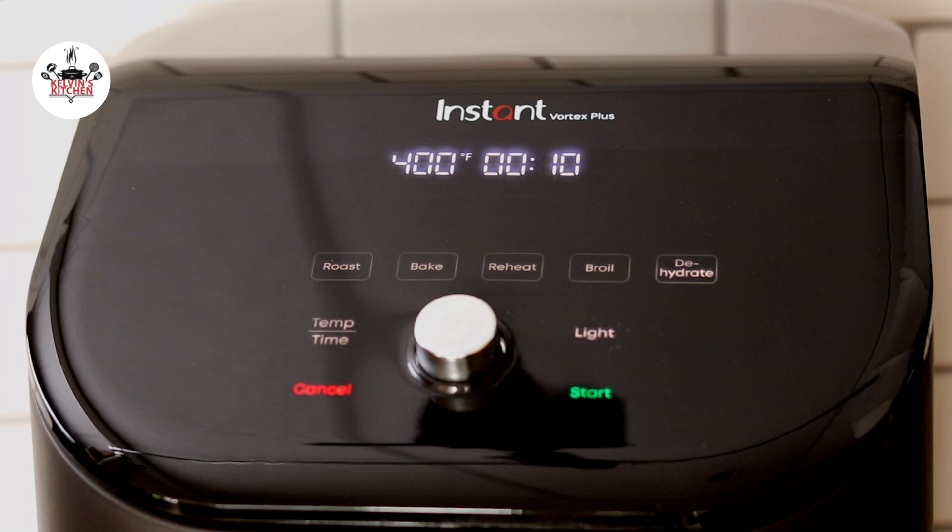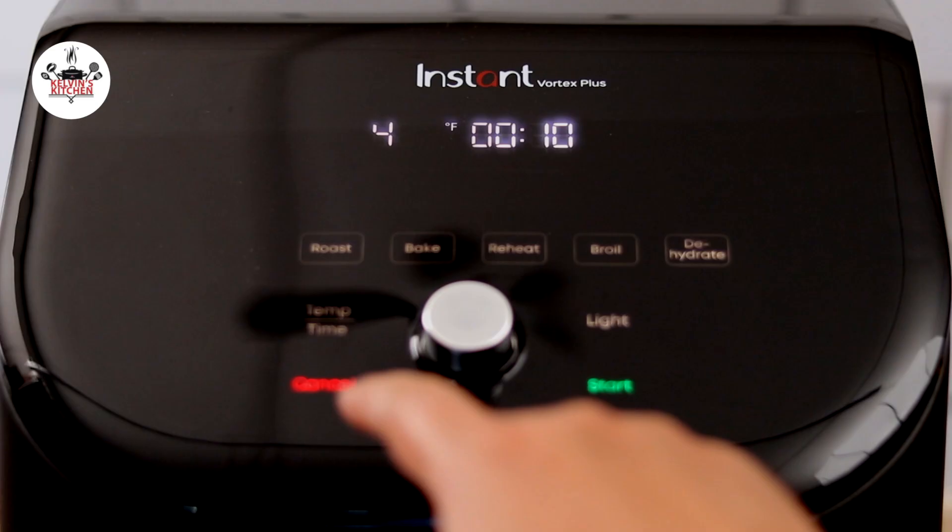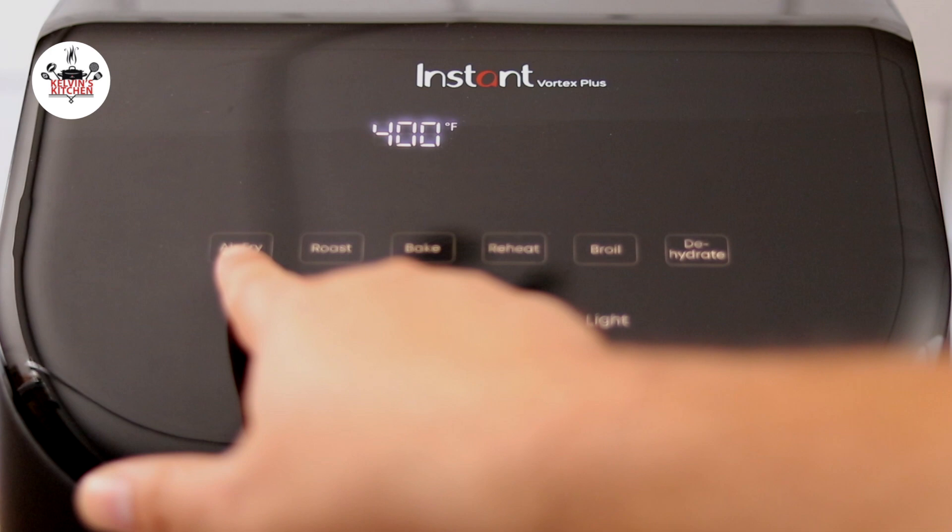Set your air fryer to 400 degrees for 10 minutes and let that preheat. Setting the air fryer to 10 minutes will give you a medium rare finish. However, if you don't like medium rare, then set your air fryer to 400 degrees for 12 minutes — that will give you more of a medium finish.